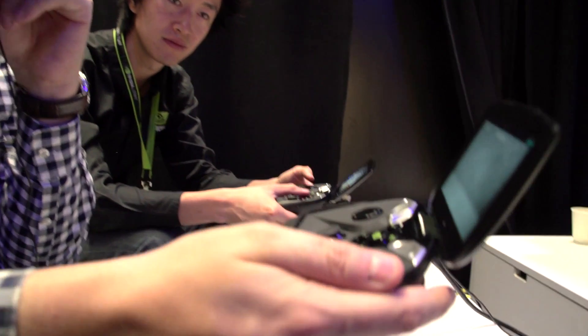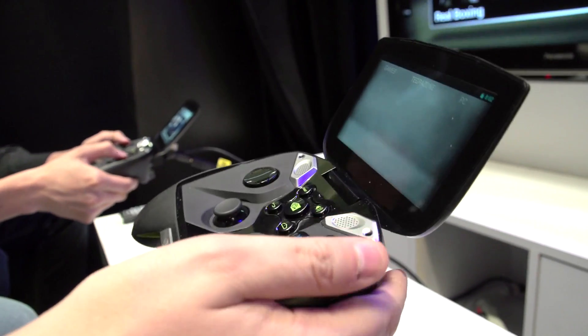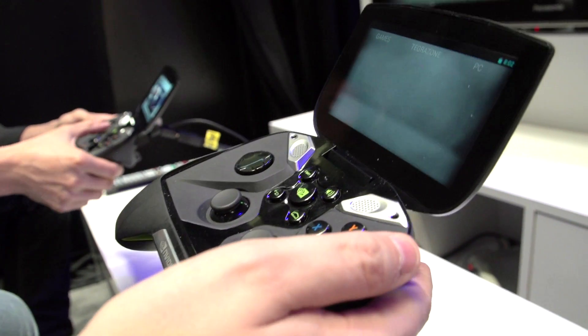I love this controller. It kind of reminds me of the Microsoft Sidewinder from about 12 or 13 years ago — the way you can handle it, the build quality. It feels absolutely fantastic.